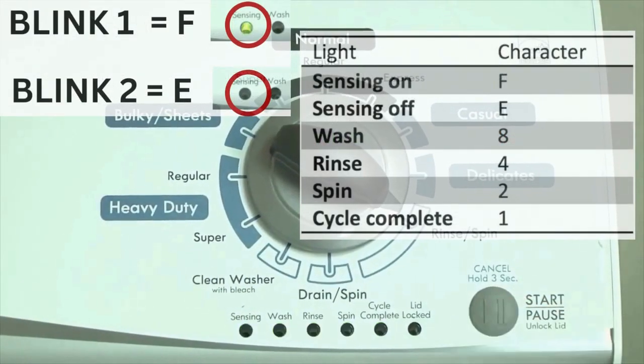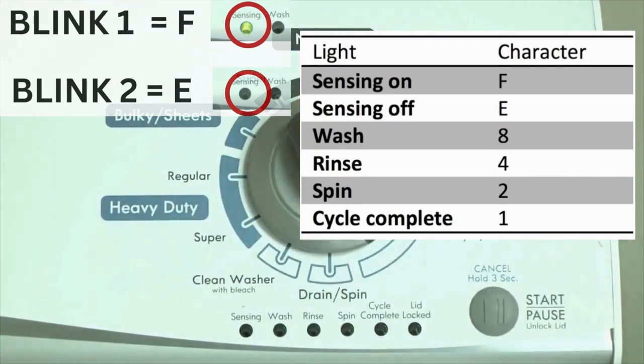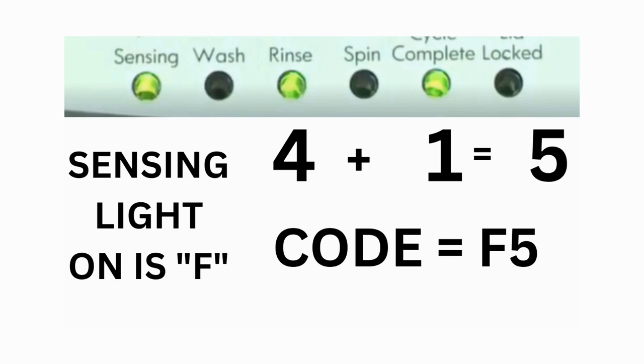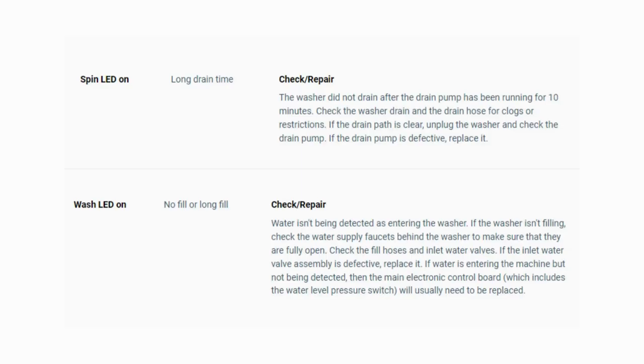The control displays up to 4 error codes. Step 3: Read the error codes. Error codes for VMW washers have two parts. The first is the letter F followed by a number, and the second is the letter E followed by a number. Which lights are illuminated indicate the numbers. The sensing light on indicates the letter F; the sensing light off indicates E. For example, error code F5E3: when the sensing light is on, the rinse and cycle complete lights are also on — adding all three together equals 5, so the first part of the code is F5. Then on the other flash of lights, the sensing light is off, but the spin and cycle complete lights are on — adding them together makes 3, so the second part of the code is E3. The same error code flashes repeatedly until you turn the dial one click clockwise to show the next error code. Turn the dial again to see if you have any other codes; if there are no more codes, then you're done.